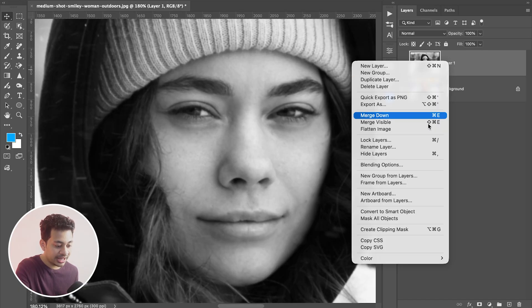Right-click on Layer 1 and convert it to a Smart Object. This allows you to come back and change the settings if you want.